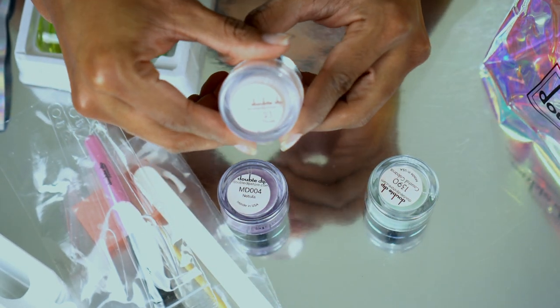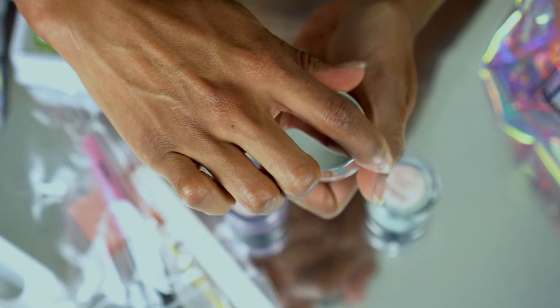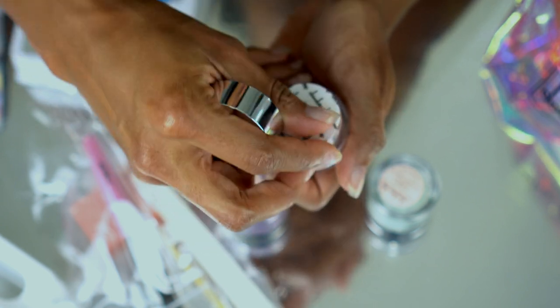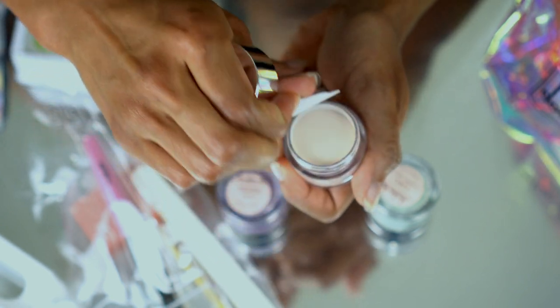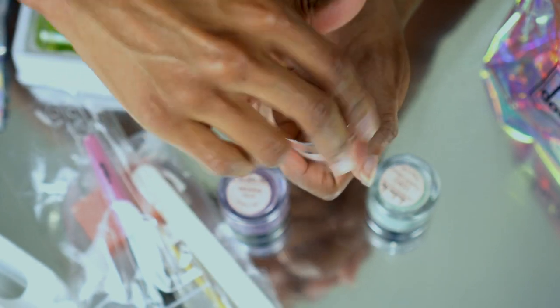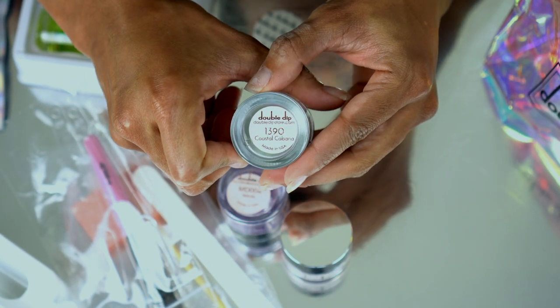Last but not least — what colors are we working with? They sent a nude. It's not quite white, it's kind of like an off-white. And then this one is Coastal Cabana.